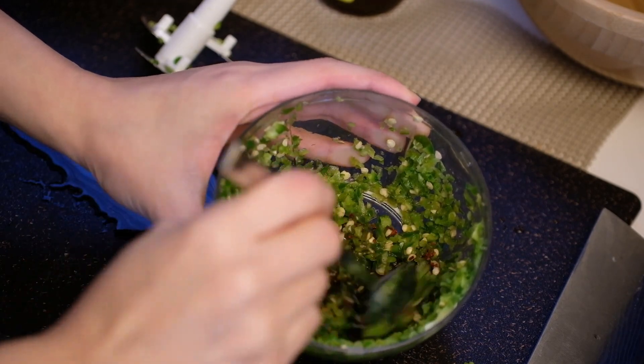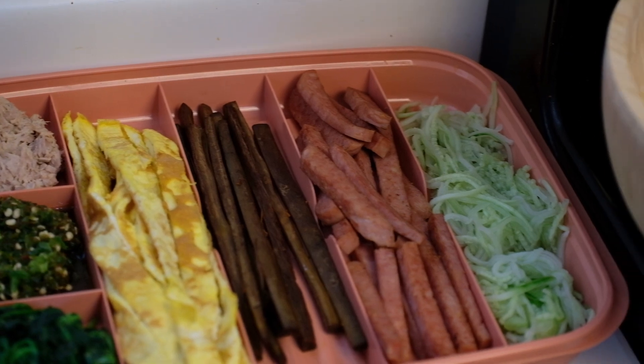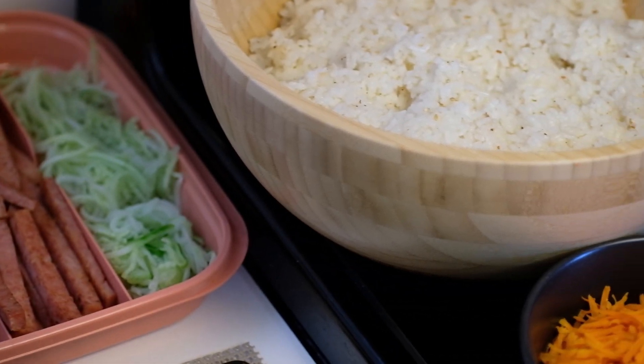Adding this to the Gimbab adds a bit of kick and an additional umami bomb. There are no right or wrong ingredients in your Gimbab, so you can use any leftover meat and vegetables.